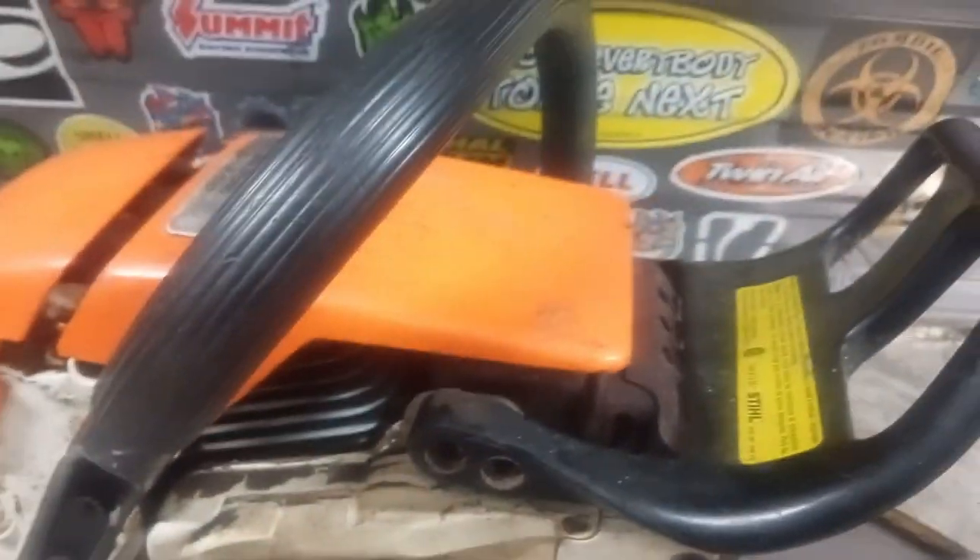There are going to be two torx screws on this side and one torx on the other side. The other side has this fancy washer. They come out pretty good and that just pulls off.